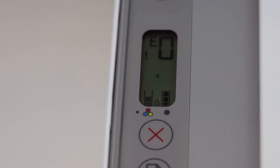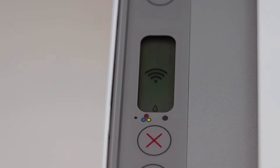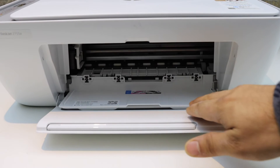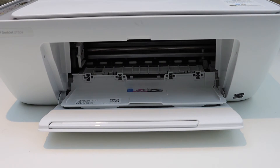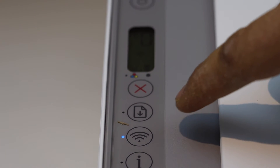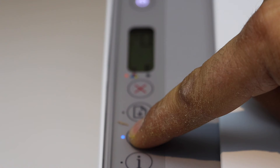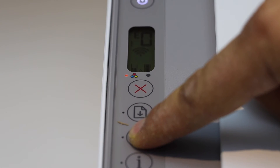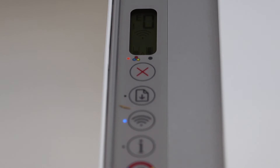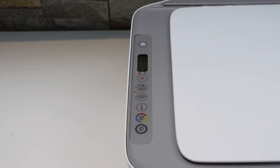To fix and bypass this error, go to the ink cartridge chamber door and open it. Leave it open and go to the printer screen. Press and hold the wireless button for 3 seconds — 1, 2, 3 — and release it. Now go to the ink cartridge chamber and close the door.